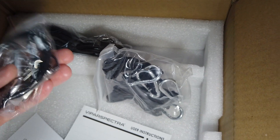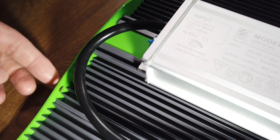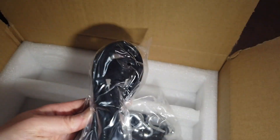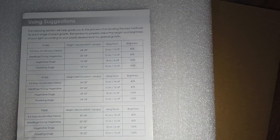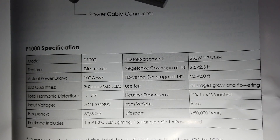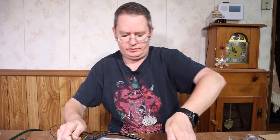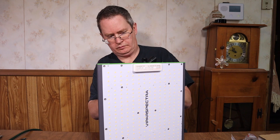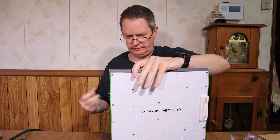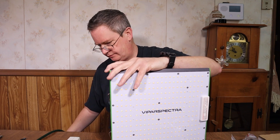I really appreciate the rope hangers being included. These are what attach to the edges of the light — these little holes on the side. And that's the power cord. Here are the usage suggestions: light canopy heights and brightness levels, and specifications for the P1000. I'm going to hook this up real quick. I've got my kilowatt tester hooked up, so I'm going to plug it in and see what the power draw is. I don't think there's a switch, so I'm going to plug it in with it turned all the way down.